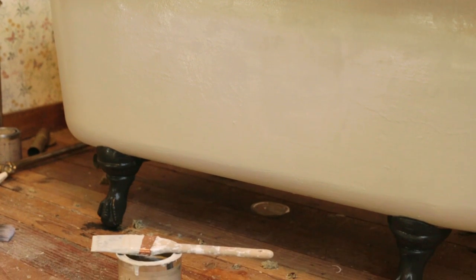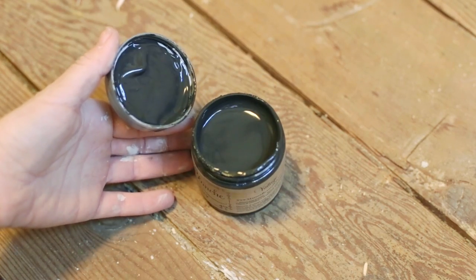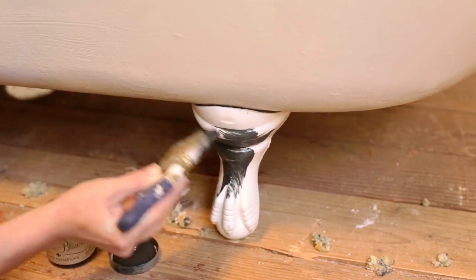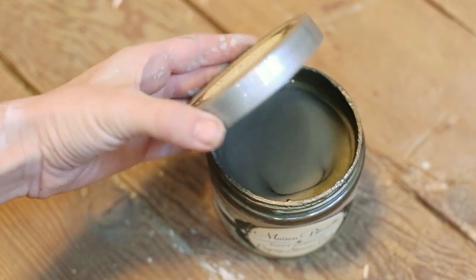I loved the look of black feet on clawfoot tubs, but I wanted to take this one step further with a bronze effect. I started by giving the metal a coat of Maison Blanche's Wrought Iron, which dries a soft charcoal black. After two coats were applied and the paint was dry, I grabbed my jar of organza.